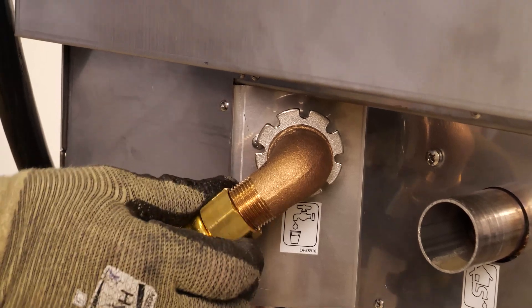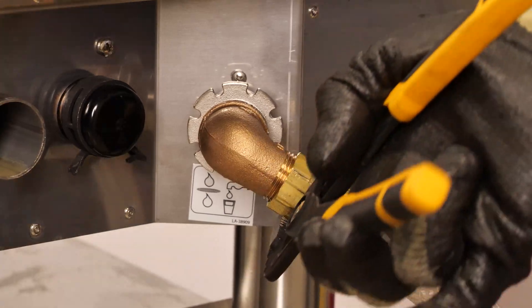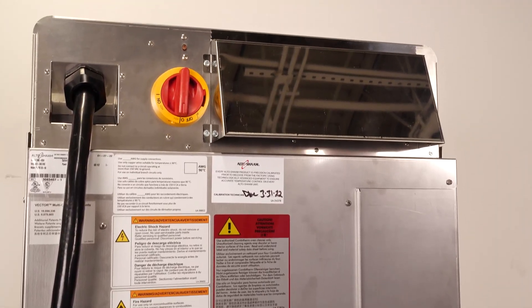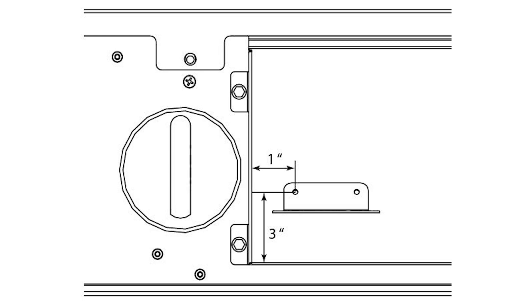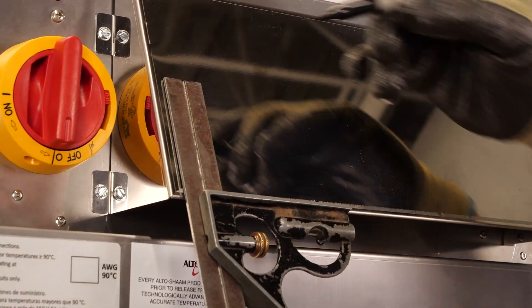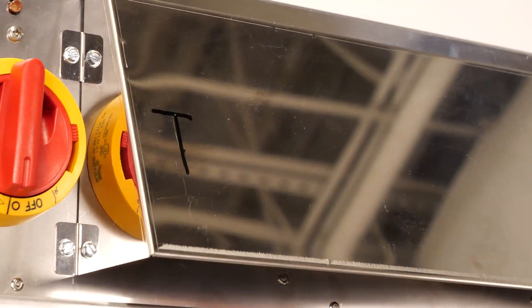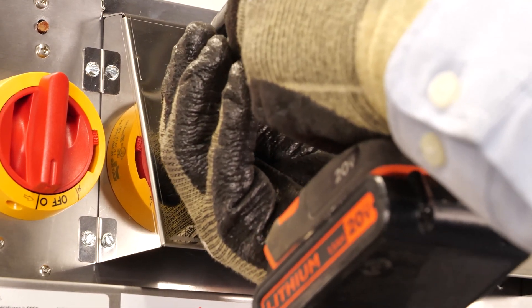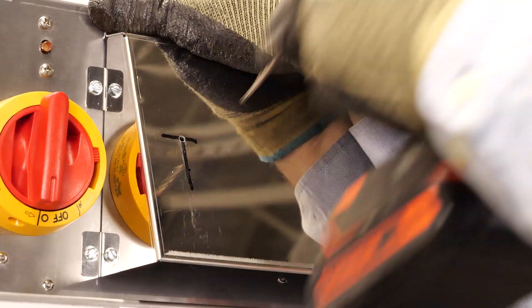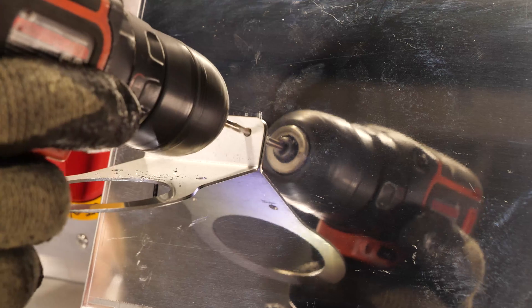Install the water hoses onto the elbows. Install the vent pipe support bracket onto the fan cover. Measure and mark two lines, as shown here. Make a hole at the intersection of the two lines. Use a number 30 drill bit and drill a hole for the mounting bracket. Install the mounting bracket. Drill a hole for the second mounting bracket screw and install the screw.